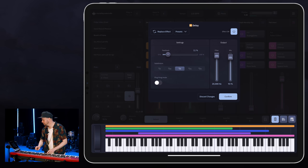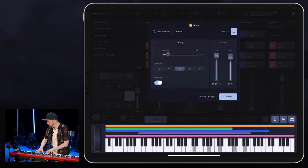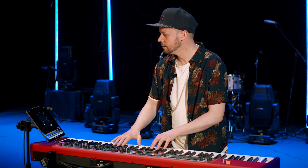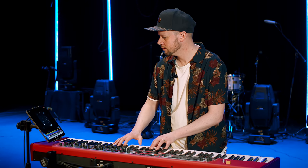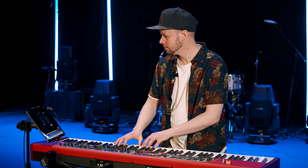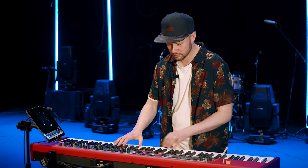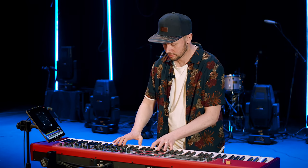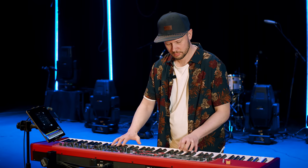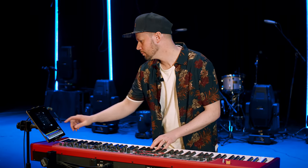I like this feature right here — ping pong mode. So if I turn it off — I think that's off — and then let's do a dotted eight. It's pretty cool.